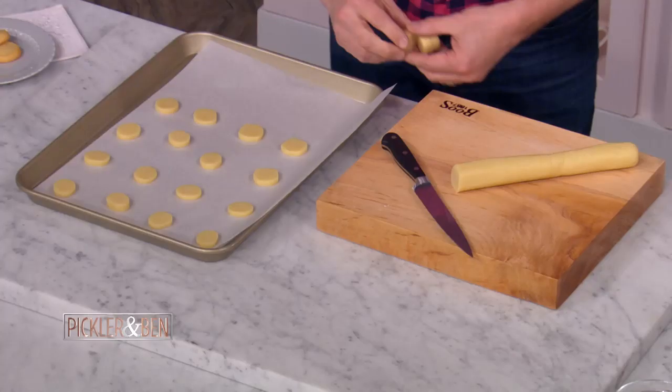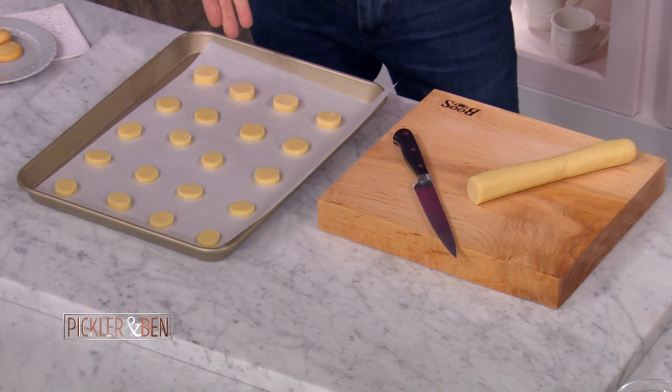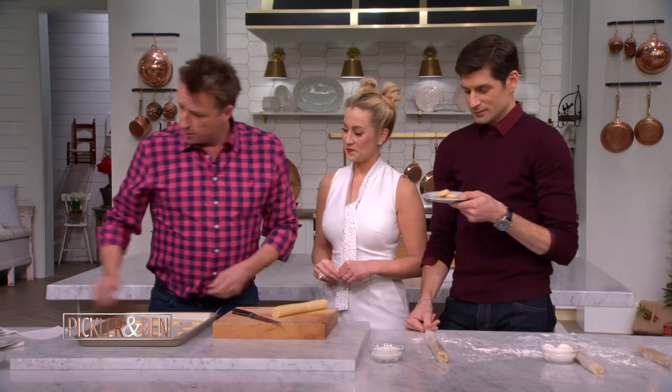Drop them on your parchment paper. It's 350 degrees, 15 minutes — not even. And you've got your Parmesan cookies. They come out looking like over here. This is completely simple. What a delight — easy. They go with any cocktail.